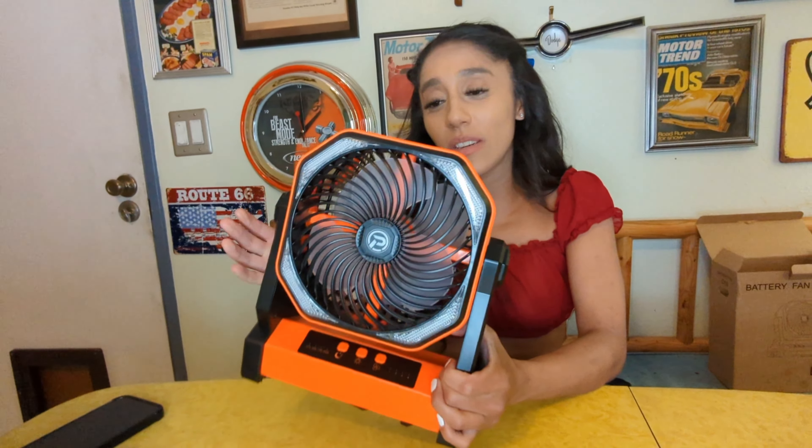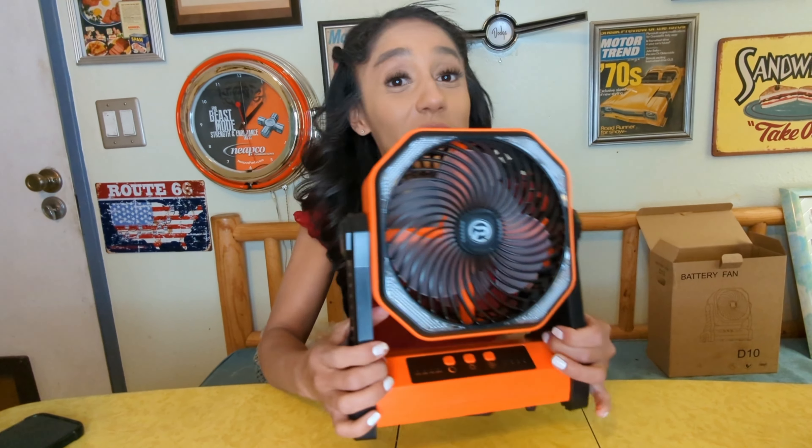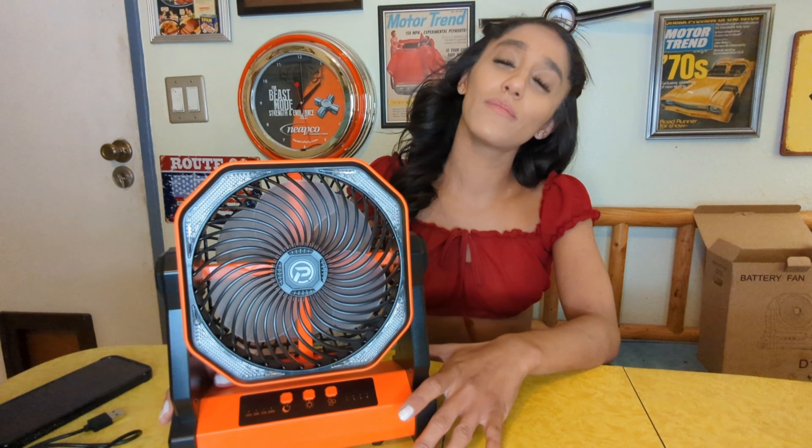Not only does it have four different features for the fan and the light — just everything — yes, I recommend it 100%. Hey guys, I know you watch our videos. What I need you to do is like and subscribe to our channel. I would greatly appreciate it.